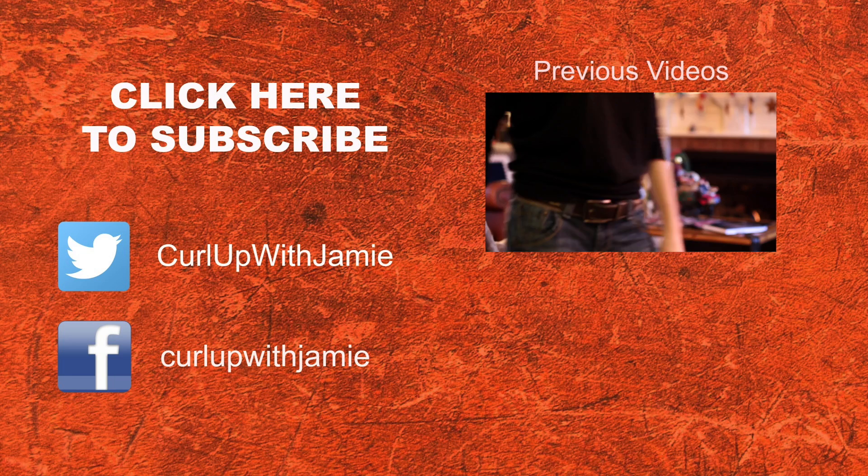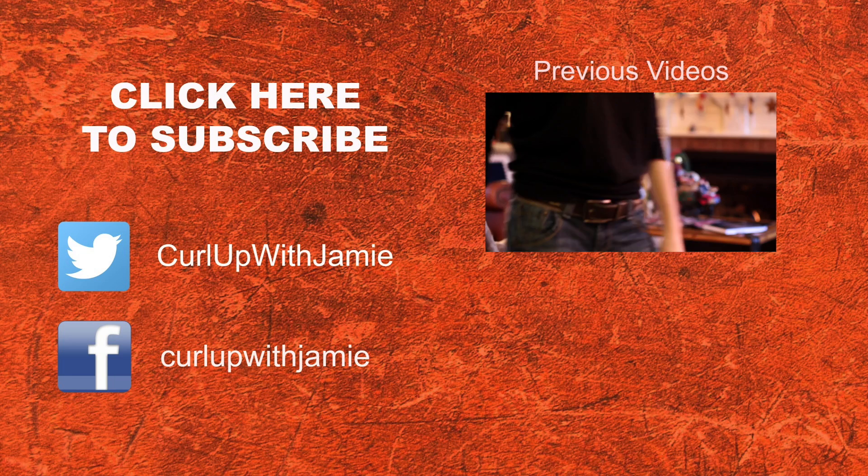Hopefully that helped and you guys learned something new. Next up on Curl Up with Jamie, it's going to be a video blog during the National Championship in Kalamazoo. So thanks again for watching and don't forget to subscribe.